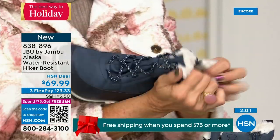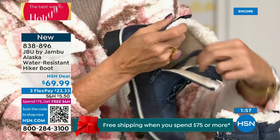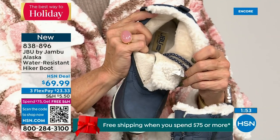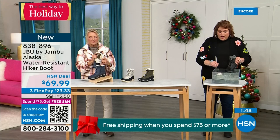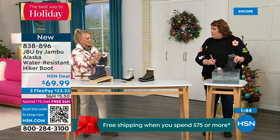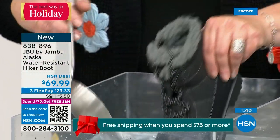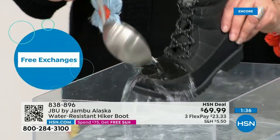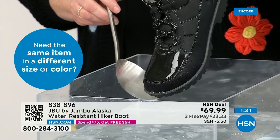First opportunity to get in on the Alaska — they're water resistant. Let's do a little demo. So many of you will step out of the car, or go through those trails, be outside in the backyard sledding with the kids. Watch as I dip it right down into the water — see how the water just falls right off the boot. That's how it keeps your feet dry.